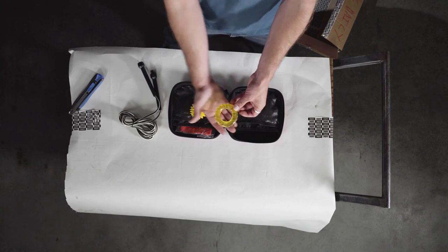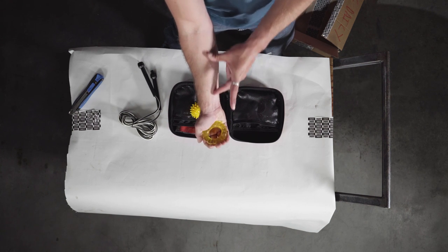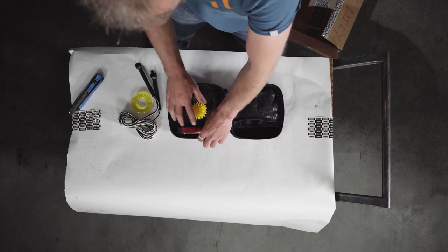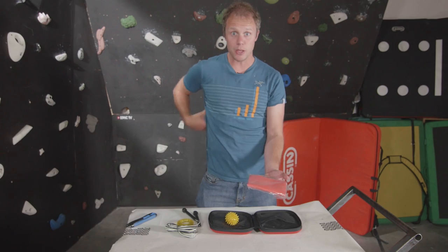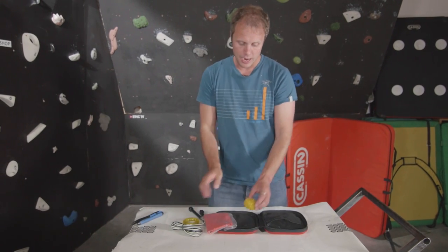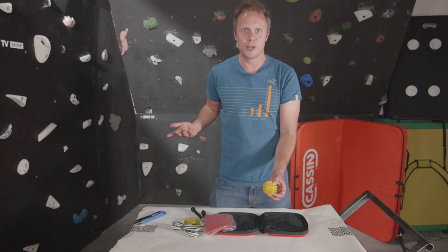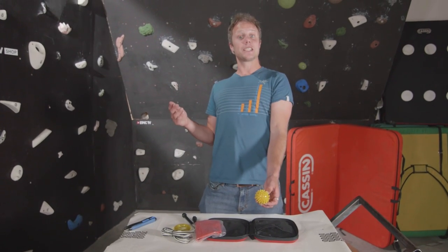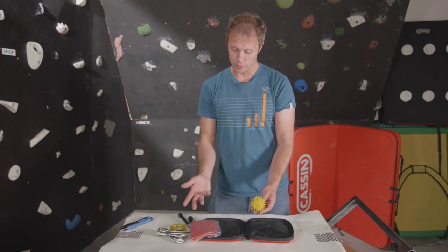You get this rubber ring which is great for grip, warming up the forearm muscles. You have a band — like a Dynaban thing — which I find fantastic for your shoulder muscles, your back muscles or your biceps. And then finally there's this little rubber ball which you can put on your back or somewhere else that needs a massage. Lean against the wall and use that to work out those kinks either before or after a session.